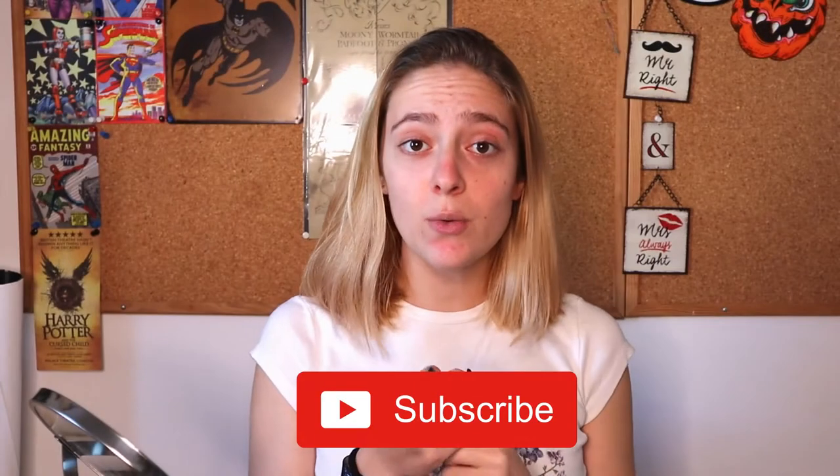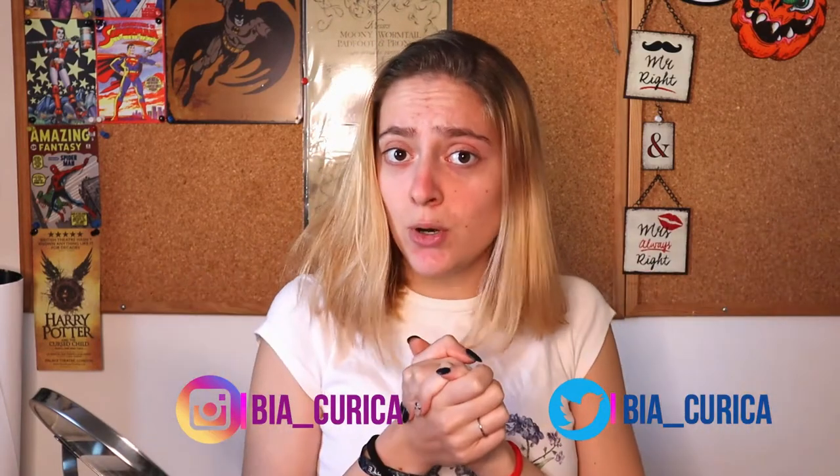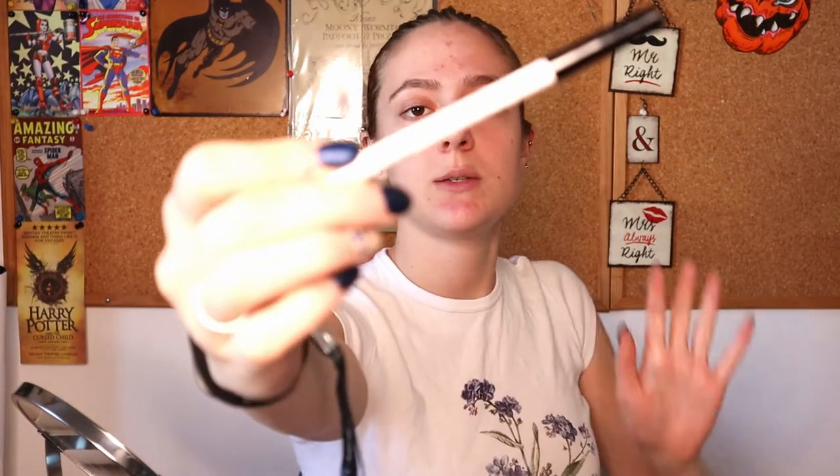Today I'm gonna do a tutorial and show you how to turn from this into this. But before we go, please subscribe, leave a like, comment down below what you think and how you feel I should improve, and don't forget to activate the bell button so you receive a message every time I post a video. Now let's begin.